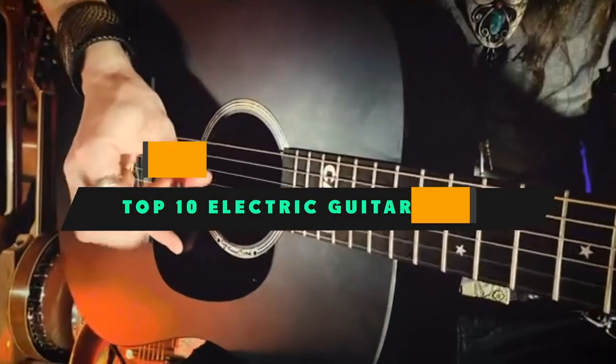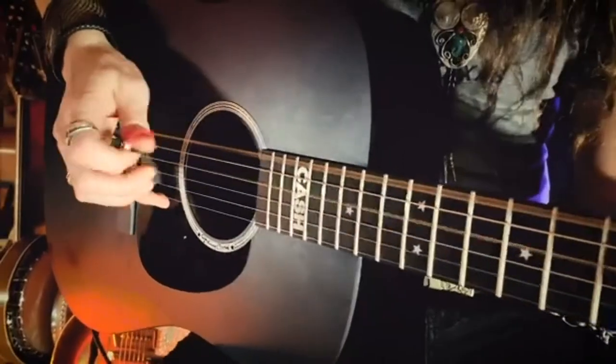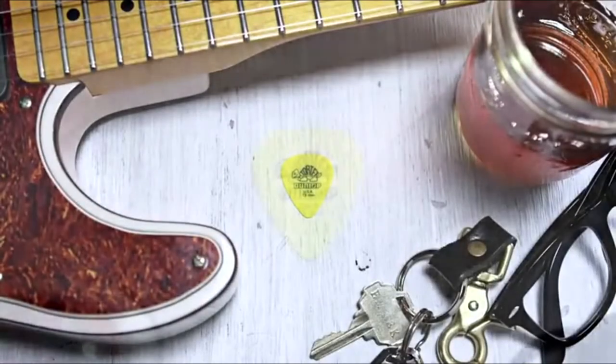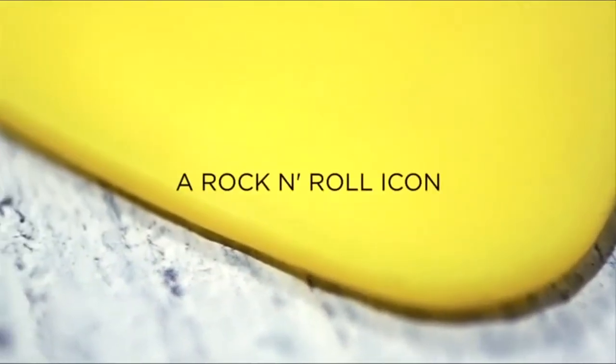If you're looking for the best electric guitar picks, here's a list you must see. We made this list based on our personal preference and sorted it based on their features, prices, quality, durability, and reputation of the manufacturers and customer feedback. We've included options for every type of customer. So let's get started.